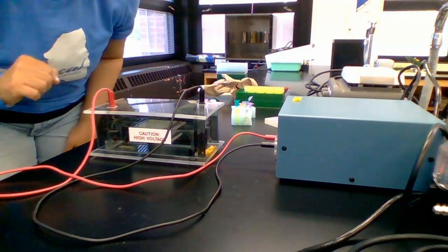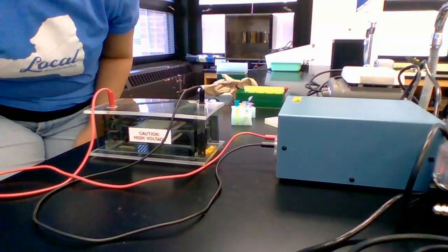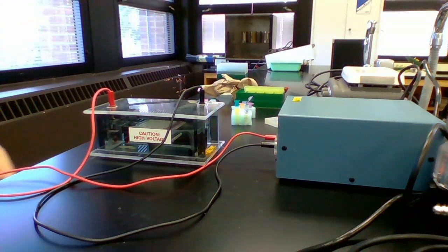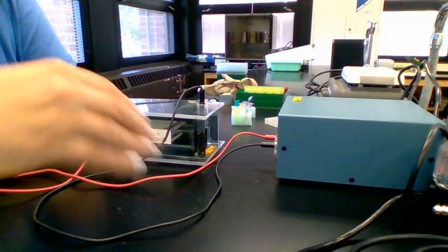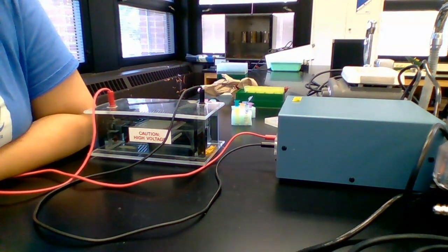That concludes this video. The next one will cover what to do with our gels when the electrophoresis is finished. Go ahead and watch that next video.